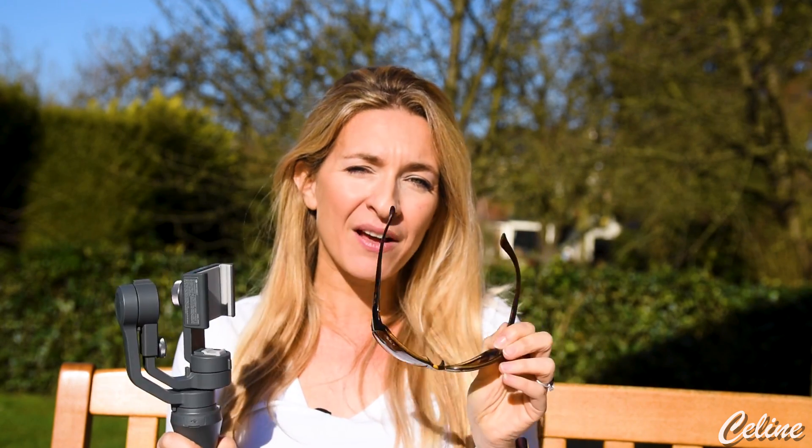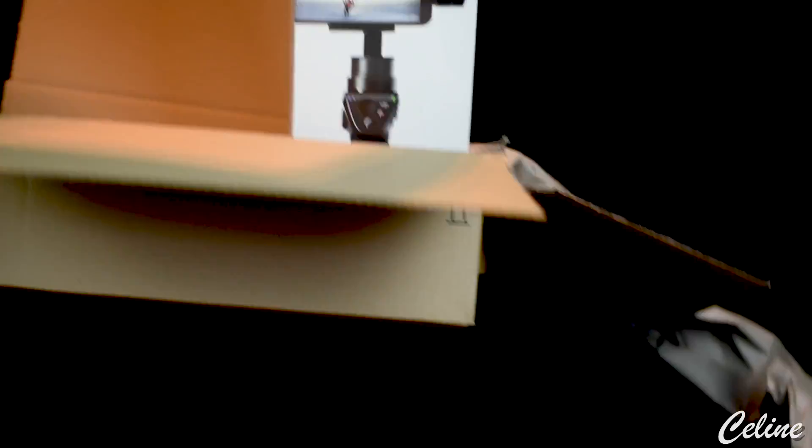What a bad souvenir! Anyway, if you want to have a look at what happened with the Osmo Mobile 1, just click on the card in the right corner.